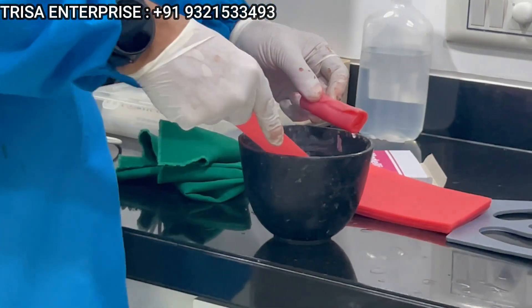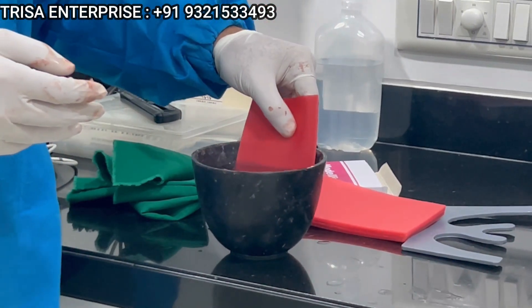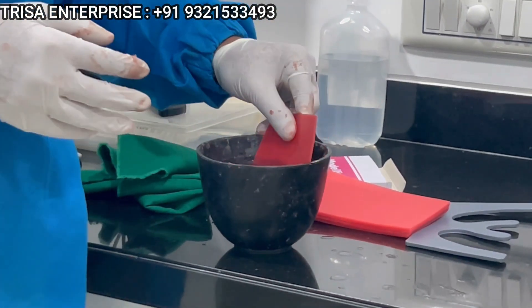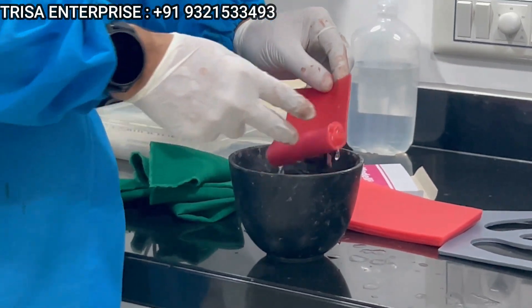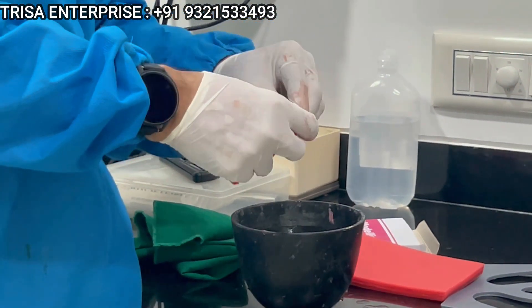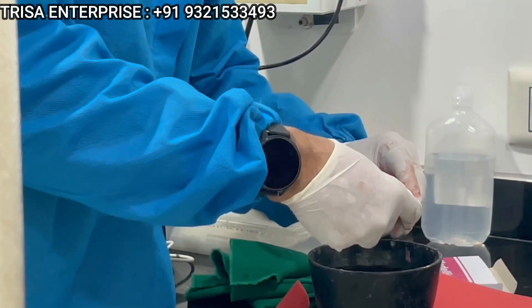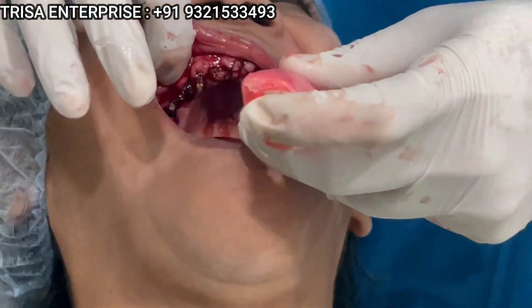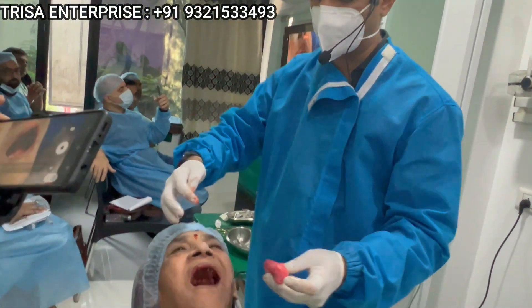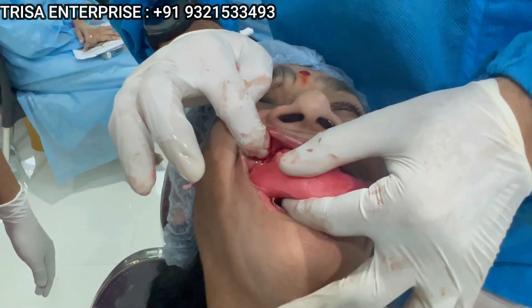I've taken one sheet of modeling wax and then over that I'm rolling another sheet of modeling wax. Now here is the trick part — once you have these two sheets, how to create a ring in the mouth. You take this open and you place it; while placing it, all your implants penetrate in the center of this. Just see how I'm doing it, and now the rim — you control it and mold it buccally and lingually.